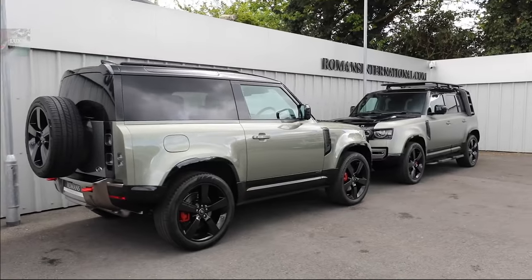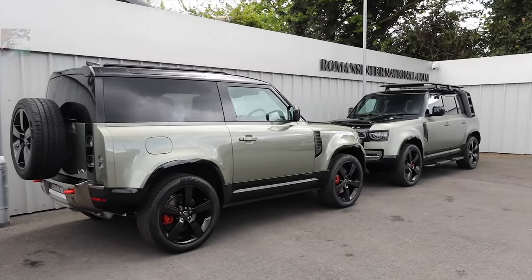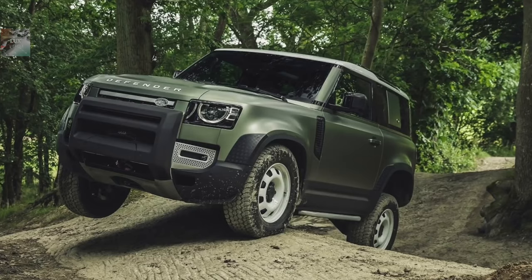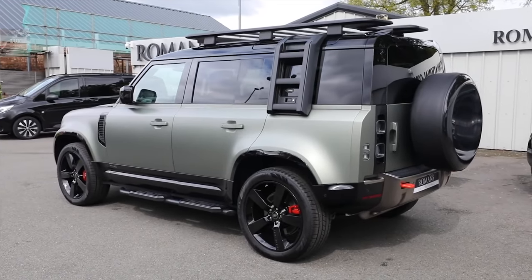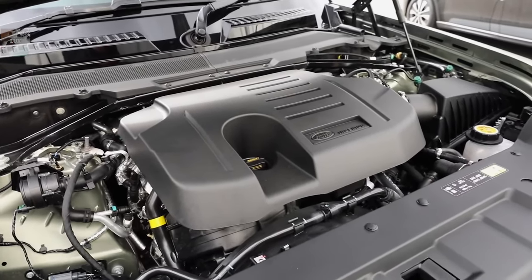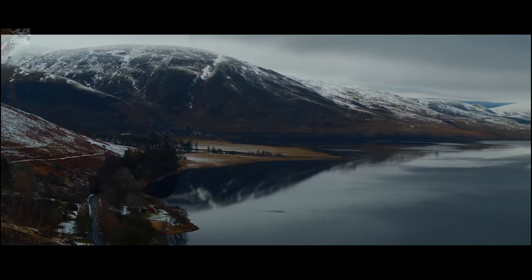The new Land Rover Defender is offered in two body types: 3-door and 5-door. The 3-door is the Defender 90, which is the short wheelbase version, and the 5-door is the Defender 110, which is the long wheelbase version. The Defender comes with four engines: two 2.0-litre 4-cylinder diesels, a 2.0-litre petrol, and a 3.0-litre 6-cylinder petrol, the latter featuring 48-volt mild hybridization to deliver about 400 brake horsepower. All are combined with an 8-speed ZF automatic gearbox and dual range 4x4.